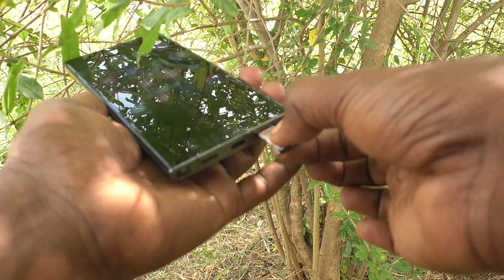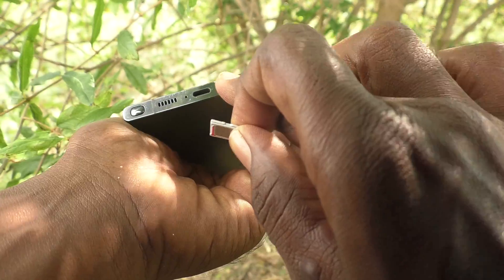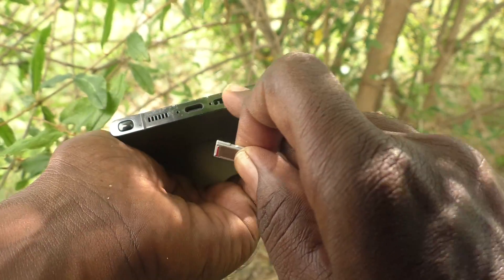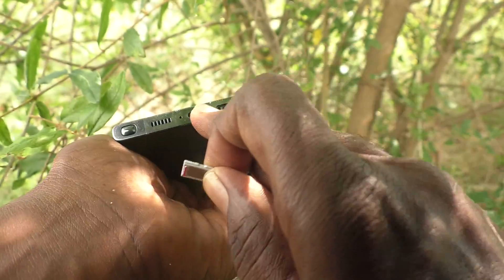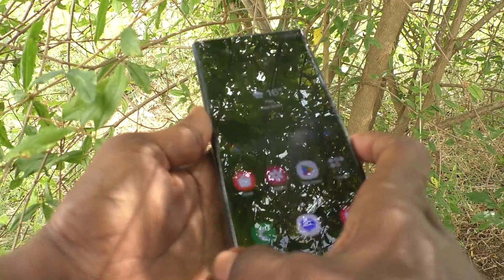Keep your tray clean, and also check the slot. If you have any dust in the slot, use an air blower to remove the dust, then insert the SIM tray. Your phone should then detect the SIM card.